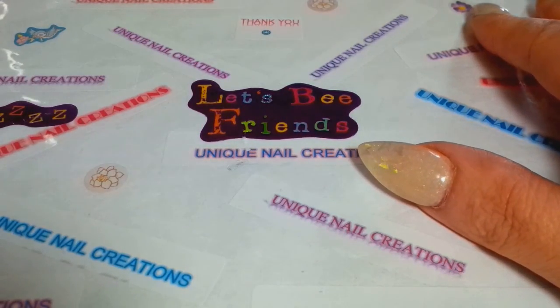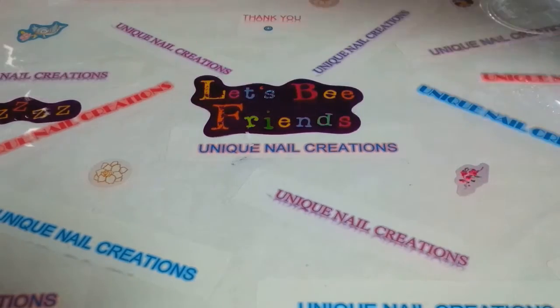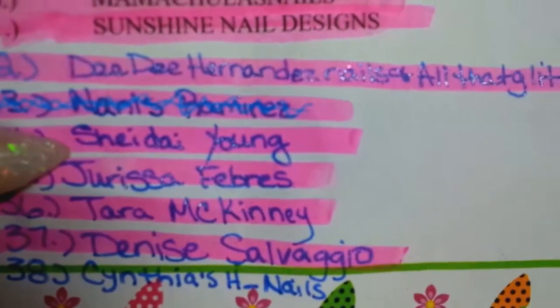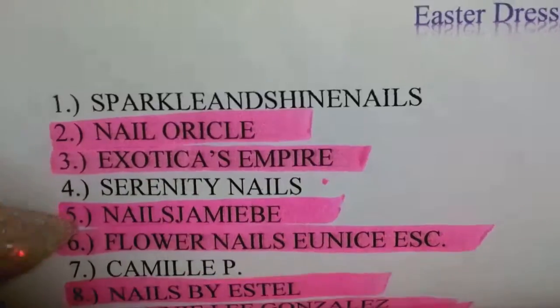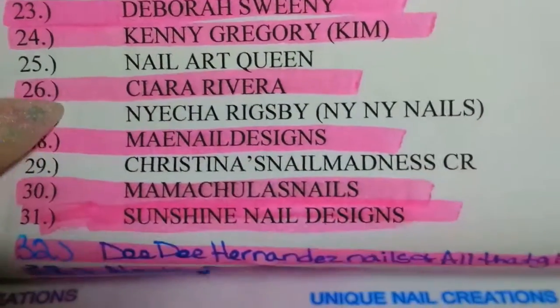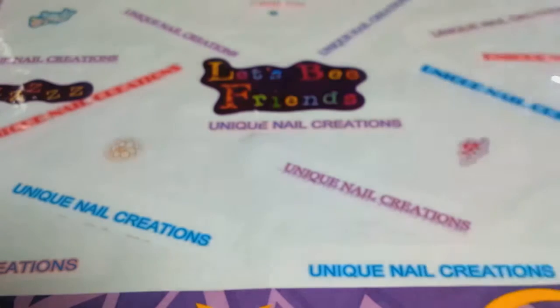Hi everybody, Cheryl here. I have four swaps that I'm gonna try to get done, so I'm gonna do these really fast because as you all know, my internet situation. This one is from - and I hope I'm pronouncing your name properly - Shadiah Young. Anyway, that is her YouTube name so please go check her out. I'm gonna go down the list; the ones that are not highlighted I'm still waiting on, so shout out to you ladies, let me know. I think I have one other lady that joined - I just don't have your name down.